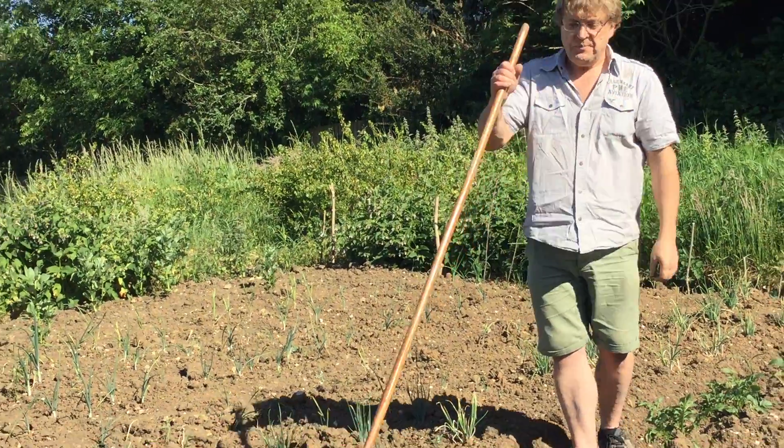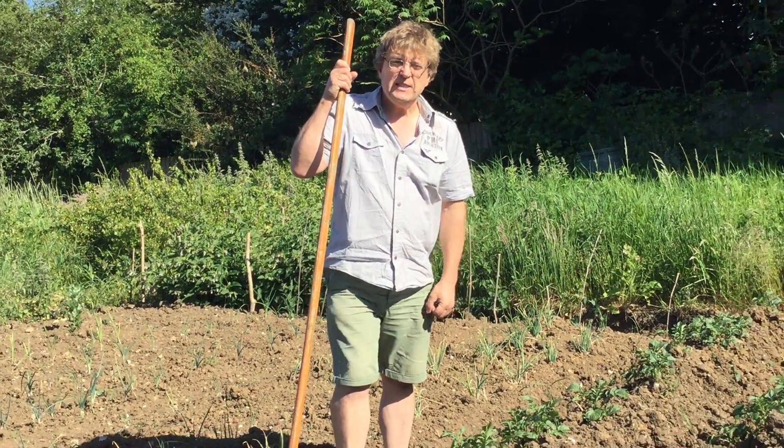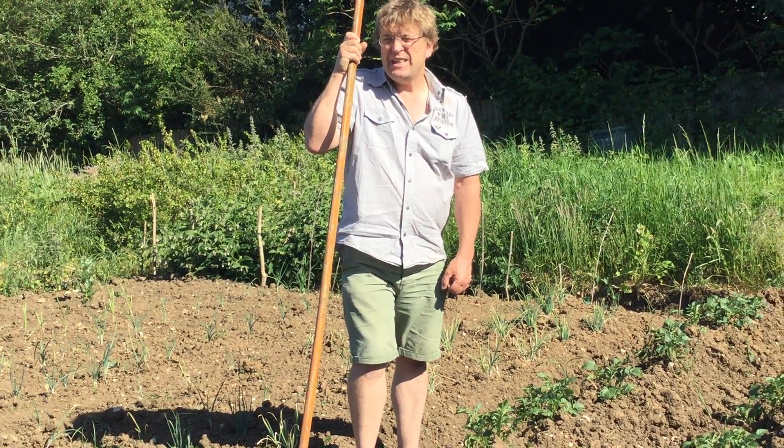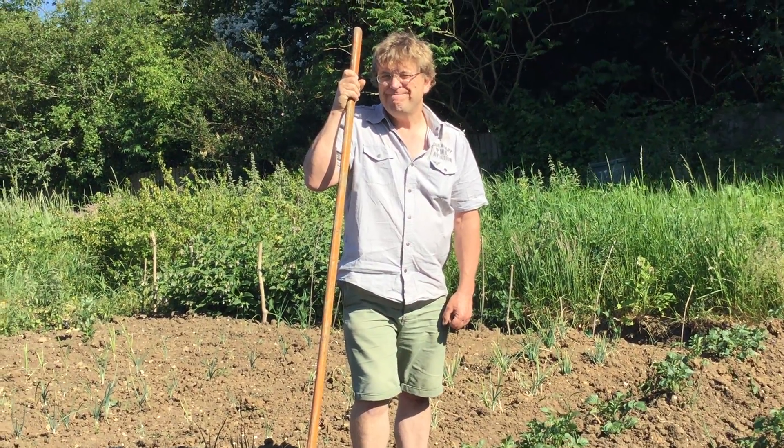Anyway, that's me today — a little bit of potatoes down the plot. Turn left at the rhubarb if you want to find me. Stay safe and keep growing. Goodbye.